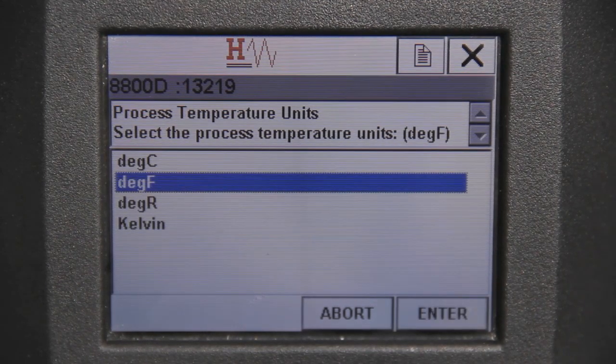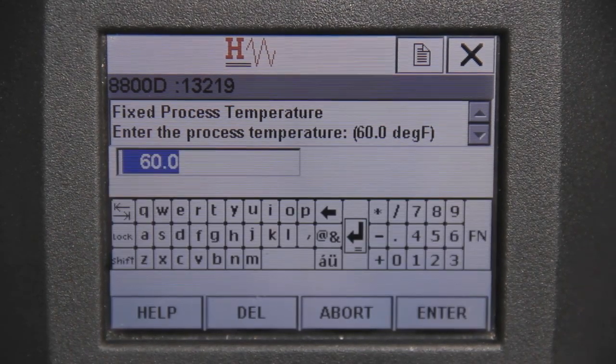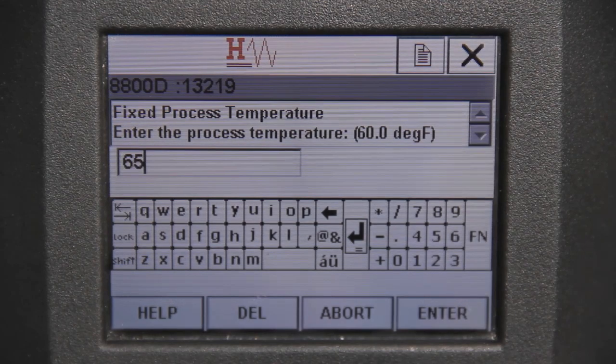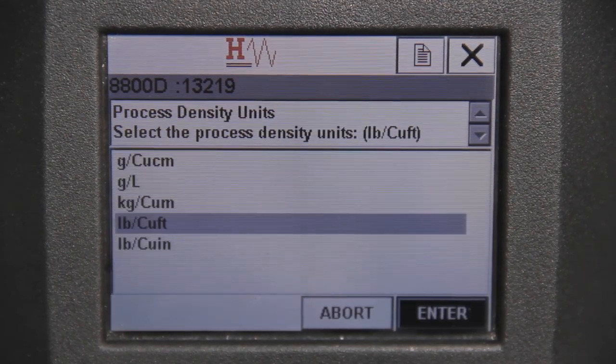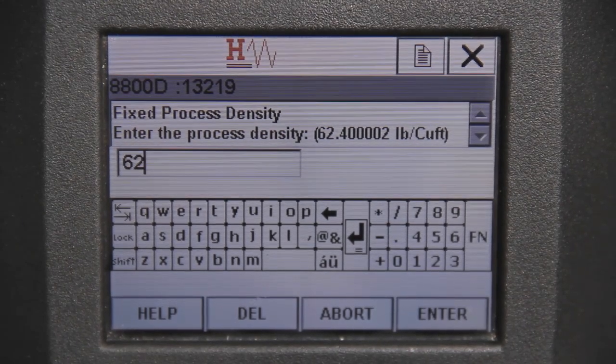Next, select the desired process temperature units, and then input the operating temperature of your process. Now enter the density specifications and select Enter to proceed.